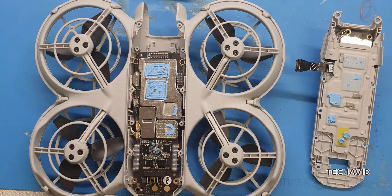As for the build, the frame appears to be made from a durable yet lightweight material, possibly a carbon fiber composite or reinforced plastic. It's sleek, streamlined, and contributes to the Neo's overall weight of just 135 grams. However, the teardown did raise some concerns about repairability, which is a bit of a trade-off for its lightweight and compact design.